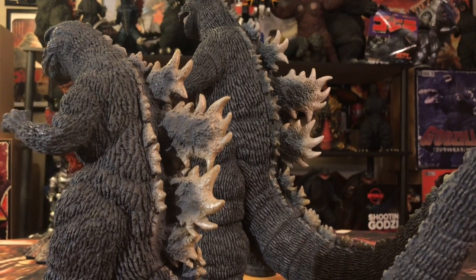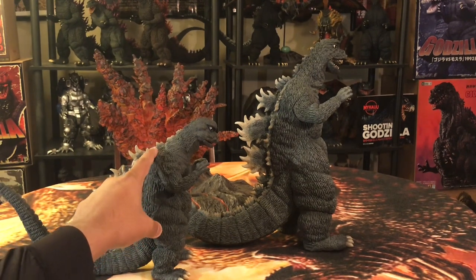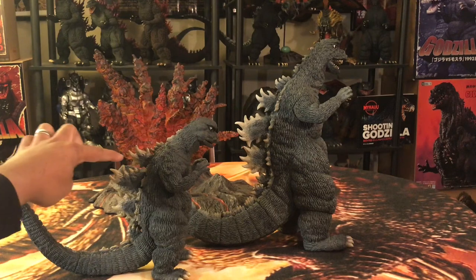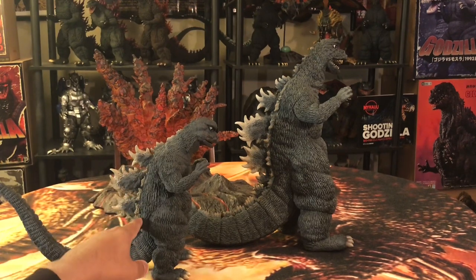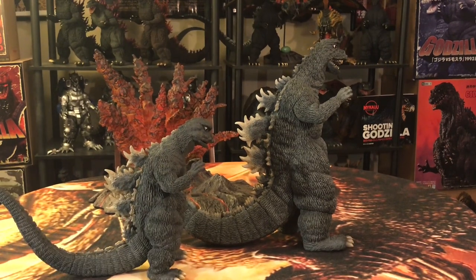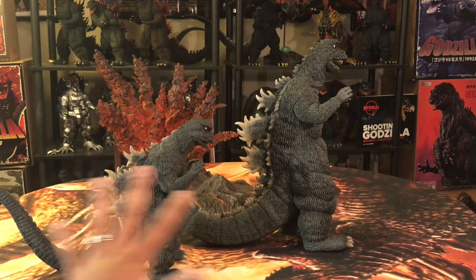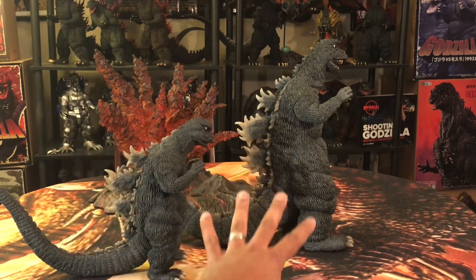The structure and sculpt of the dorsal plates are pretty much the same. That's one thing a lot of folks criticize with this Godzilla — it comes with odd, crude-looking dorsal plates — but I happen to think that's part of the charm. In this version, the big plate is towards the lower end of his back, kind of like the 84. The sculpt and paint job on the dorsal plates are really, really good. They were able to convert this into a 30-centimeter and it looks great. The tails are pretty much somewhat long; the 30-centimeter is thicker while the 25 is a little bit slimmer.